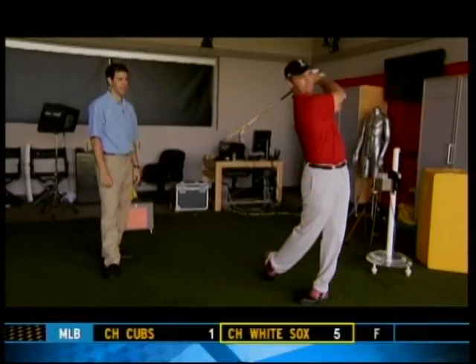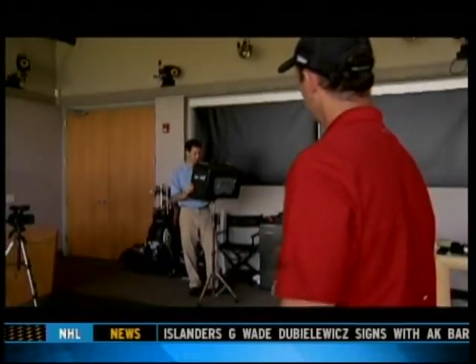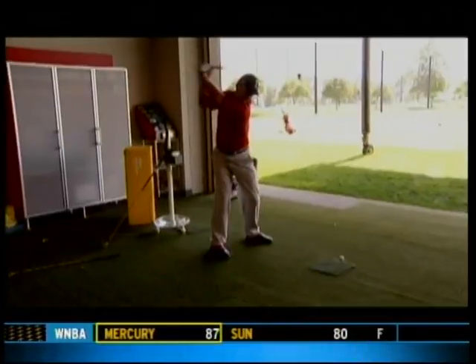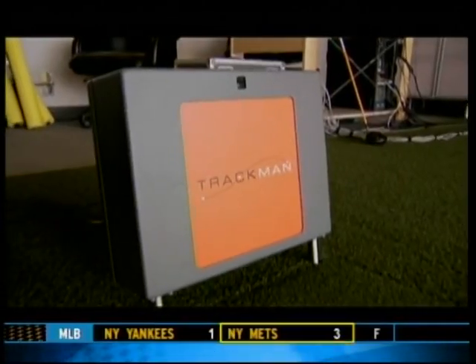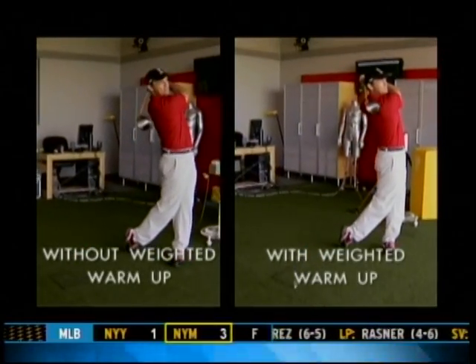Now it's time to try a weighted warm-up with two clubs. After swinging them, Dave notes the single club feels really light. Dave's swing doesn't look much different after the weighted warm-up, but there is one crucial difference. He says it felt lighter and felt like it was going faster — but feel and real aren't always the same thing.